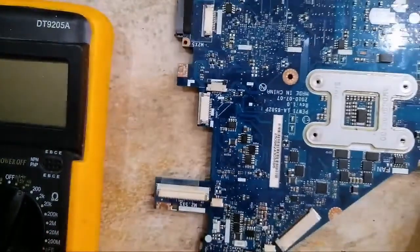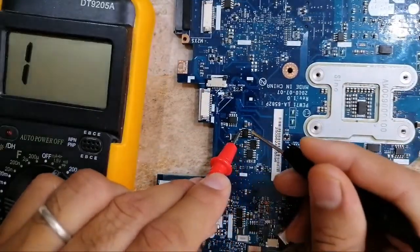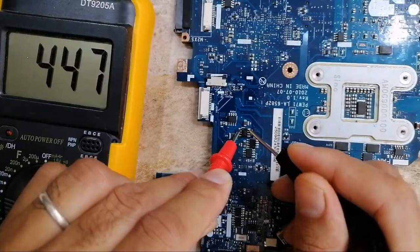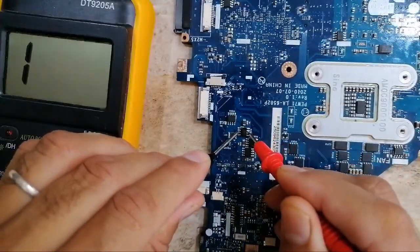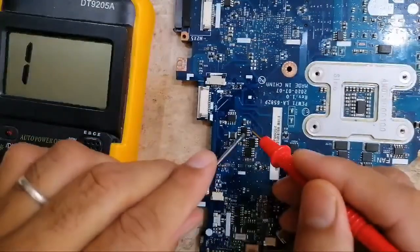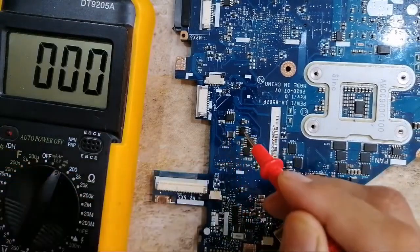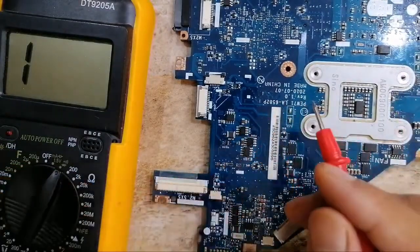We have the source and we have the drain. Put the red probe on the source and the black probe on the drain — we get a reading of about 200 to 700. If I swap the terminals, I should not get any reading — and indeed we get nothing on the multimeter. This means the MOSFET is good. But if you check the MOSFET and find continuity or a buzzer reading, that means the MOSFET is bad. Of course, if you can remove the MOSFET from the board and check it outside, that will give the best result.